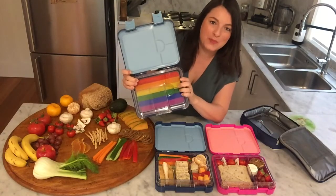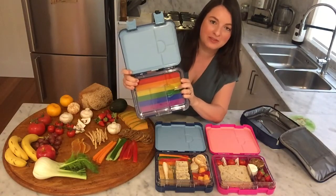Hi, thanks for coming to check out George Barnes Bento boxes. We would love to show you some of the design features of the box.